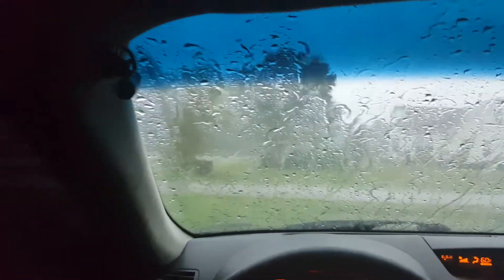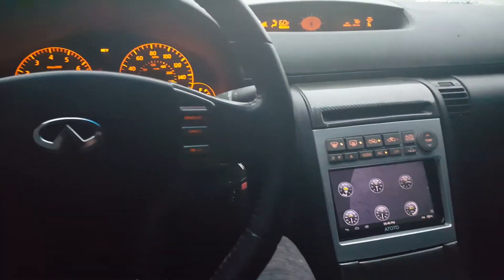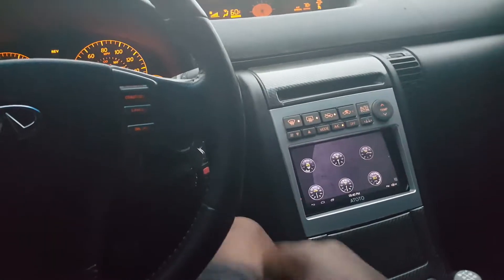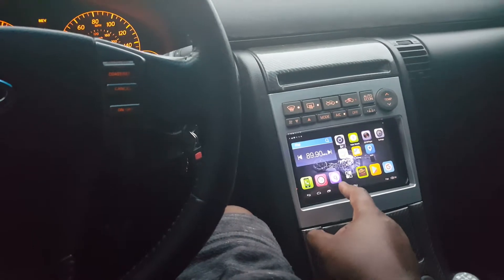I did get rid of my Alpine unit for this generic unit. The Alpine unit was just old and outdated, and this generic unit has got a lot of goodies that I need. I'm able to Bluetooth my music from my phone and a bunch of other stuff that I wasn't able to do with the Alpine unit. So we'll take it from there — I'll see you in a little bit.